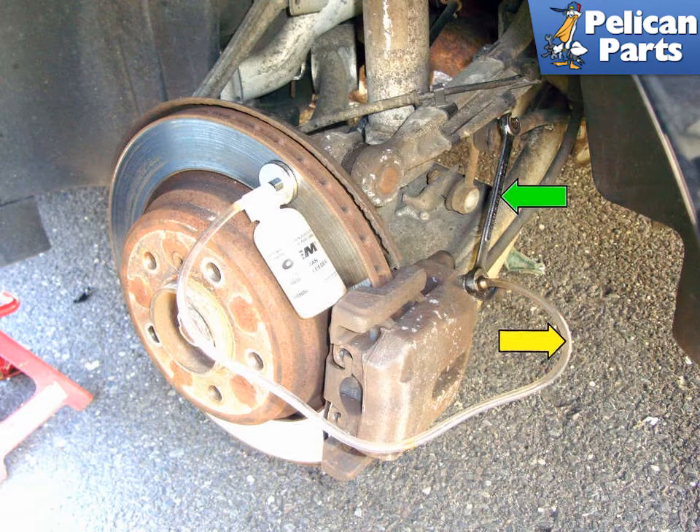Repeat this process. As you bleed air out of the system, your helper will notice the brake pedal getting harder to press and sinking more to the floor as you open the valve. This is good — it means you are purging air from the brake hydraulic system. This may take several times to get all the air out. When small air bubbles no longer appear coming out of the caliper, you can move on to the next caliper.